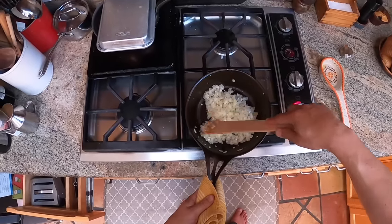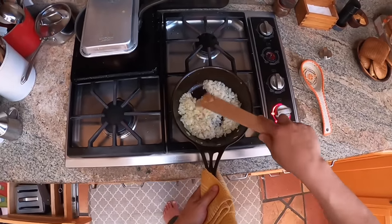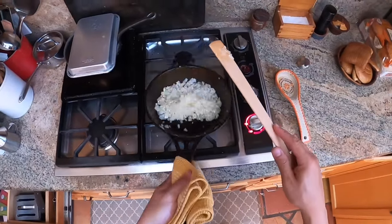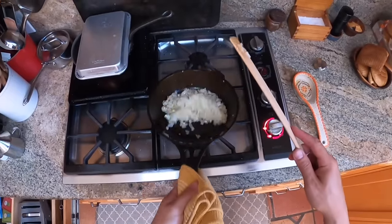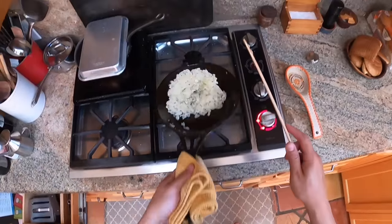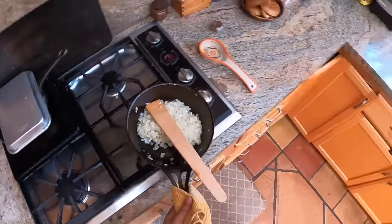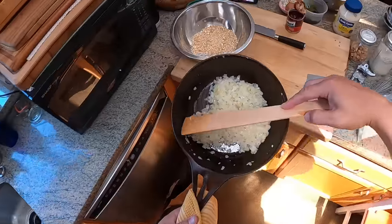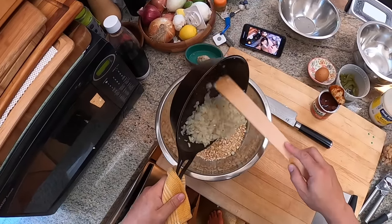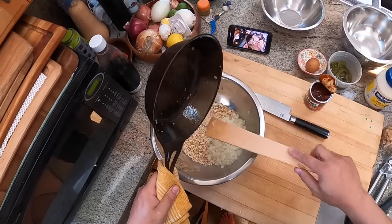I sautéed my onions first. If I had a poblano, I would do that at the same time. I added in my garlic once the onion was mostly softened. Once you start stirring in the garlic and it comes in contact with the heat, you really only want to cook it for maybe 20 to 30 seconds, just until you start smelling that nice garlic aroma. You don't need to go any longer — garlic tends to burn faster than onions do, which is why you add it just at the very end.